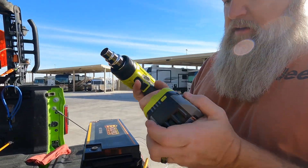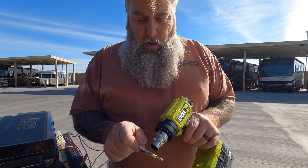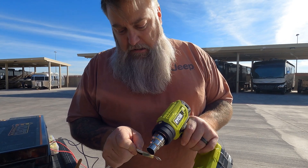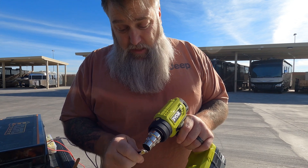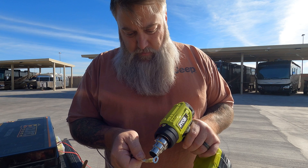Heat gun — look at you. The Ryobis are okay for the everyday homeowner DIY. They're great, very versatile, inexpensive, they do the job, and I've got a whole bunch of them. That is not sponsored — hashtag not sponsored by Ryobi.